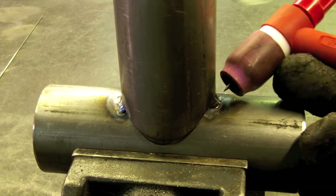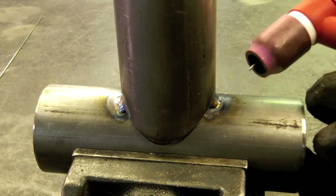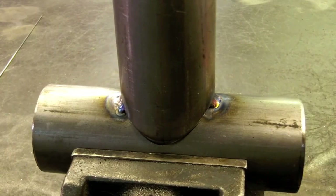I left the gas lens there to both shield the weld and help cool the torch a little bit. And we've got some pretty nice beads going there. TIG welding is just as simple as that.